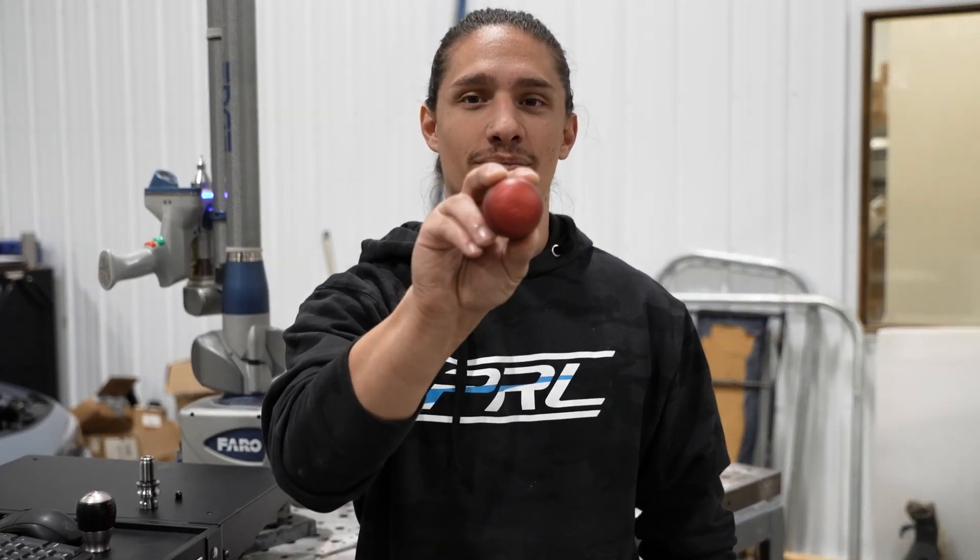What's going on guys, I'm Nick and today I want to talk about what makes the PRL shift knob so freaking cool.